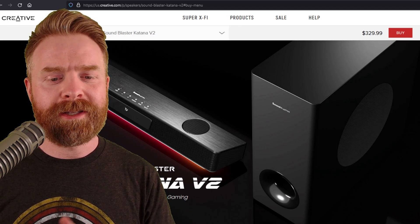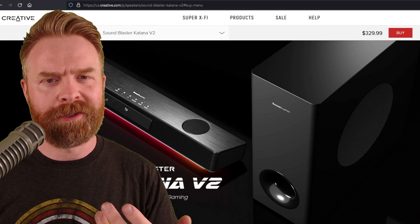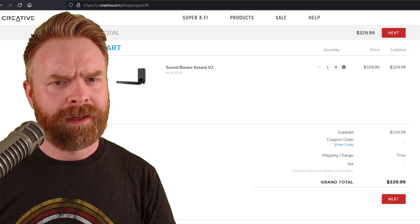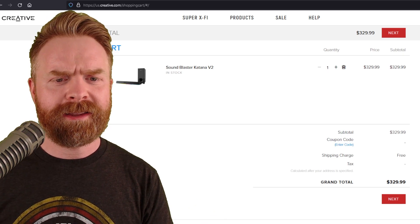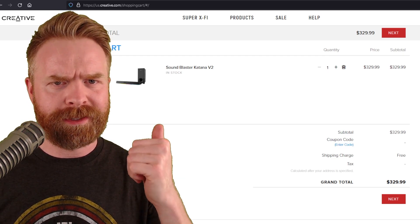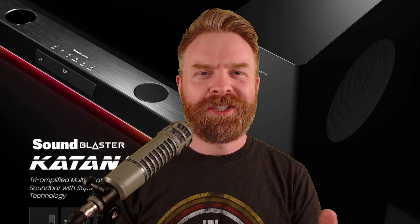One final thing before my overall recommendation: the Sound Blaster Katana V2 is currently priced at $329.99 — basically $330. At that price point it has a ton of competition, but would I recommend it? Yes, I would. I really think it holds its own against the competition, and you'll be hard pressed to find something that sounds this good and offers these features elsewhere, especially at this price.